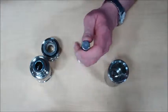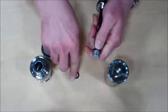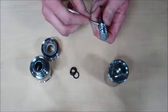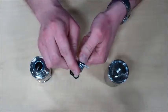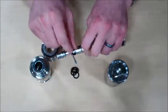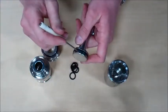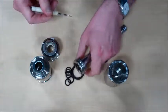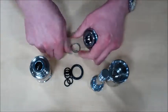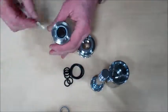You will then go ahead and remove all of the seals and o-rings.